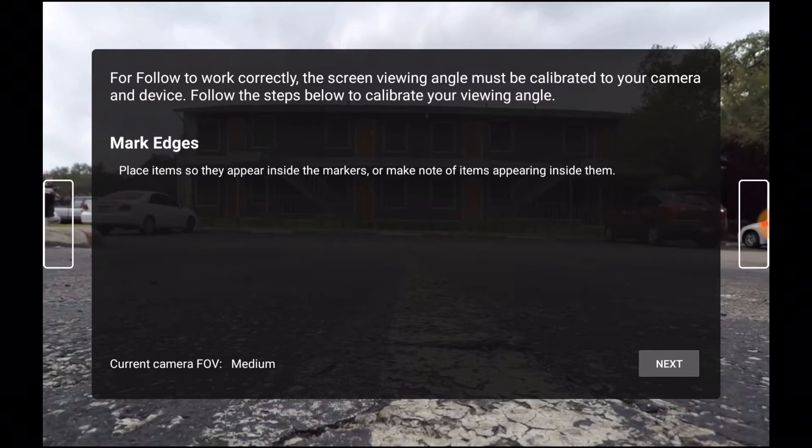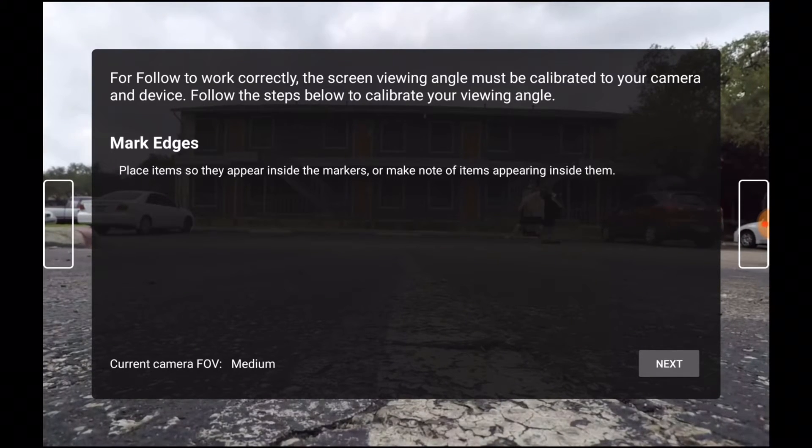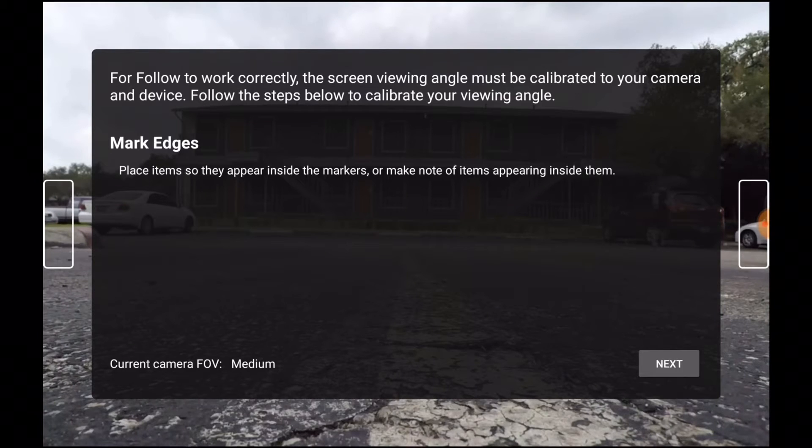Mark the spot on the ground so you can measure it later. Walk to the other side and position yourself in the other box, and again mark the position on the ground so you can take a measurement. On the next screen you can enter the two measurements that you have recorded.